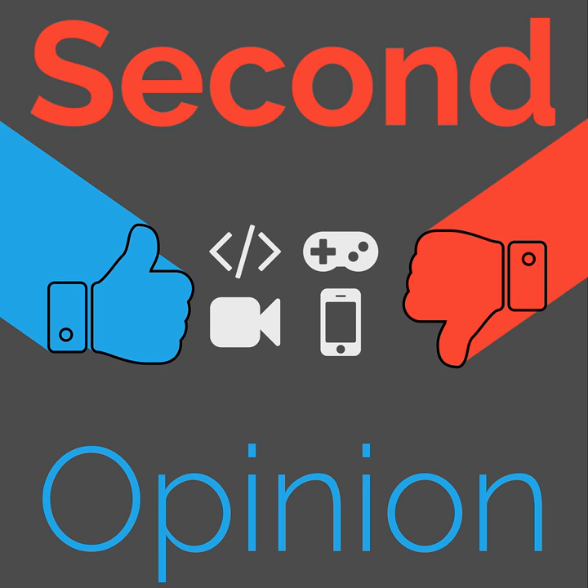Before we get into the review of these particular headphones, I would like to talk a little bit about what bone conduction technology is, and why that is important. I bike around a lot, and I've been using some earbuds, the Anker SoundBud Slim. I put one earbud in my right ear and leave my left ear open so that I can hear traffic around me.